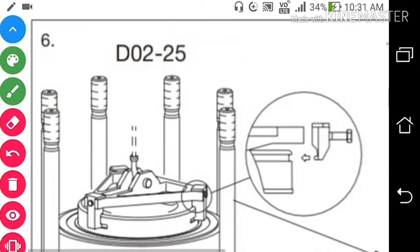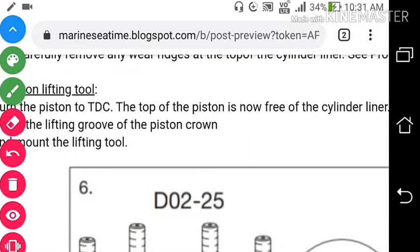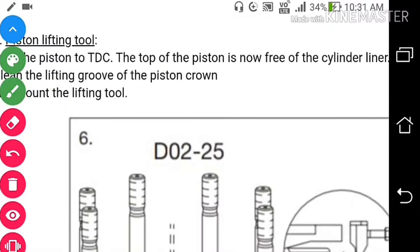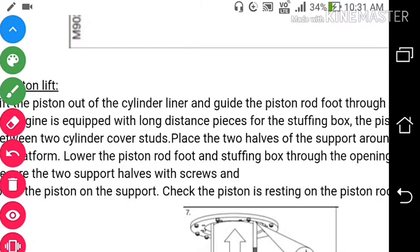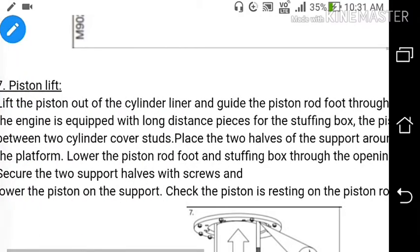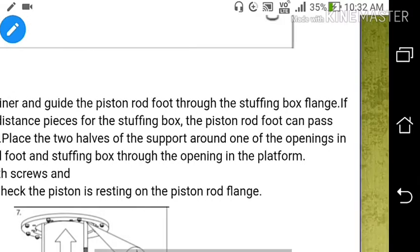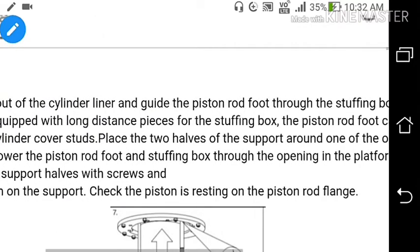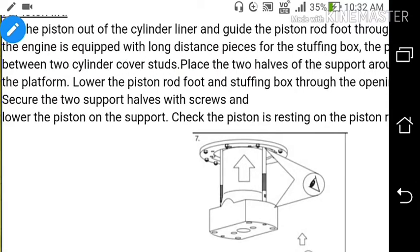Now we will lift the piston. We will bring the crankshaft into a position where the piston will come out from the liner, and then lift the piston using the piston lifting tool. There is a lifting groove on the piston crown — we will put the tool on those grooves and then take out the piston. Lift the piston out of the cylinder liner and guide the piston rod foot through the stuffing box line. Place the two halves of the support around one opening in the platform. Lower the piston rod foot and stuffing box through the opening, then secure the two support halves with the screw.